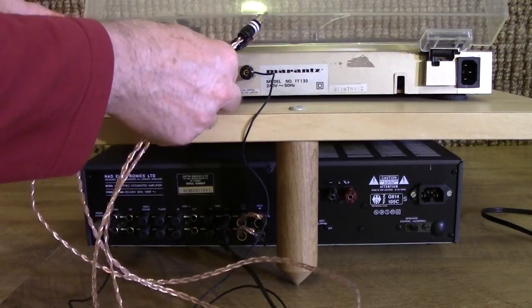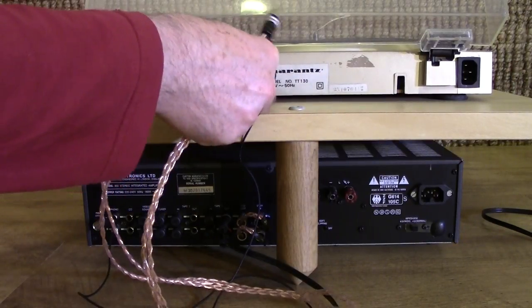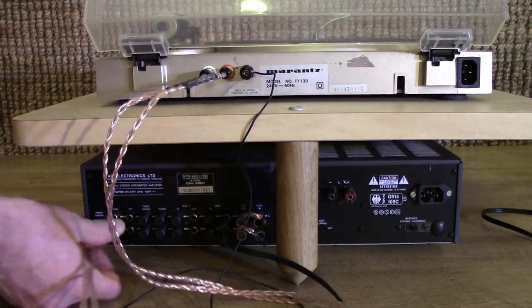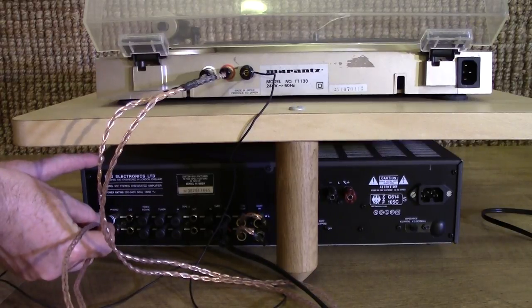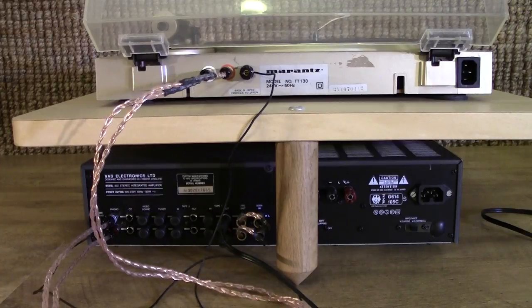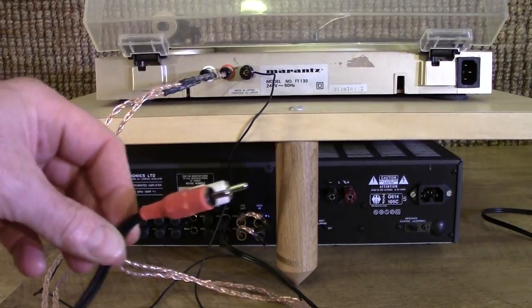I'll just plug them in here. As I said, the video is hugely exciting — seeing somebody plug cables into hi-fi equipment. But that's what we're doing. Instantly improving the sound quality over the patch leads. In fact, the difference in sound quality is huge compared with these cheap and nasty things.